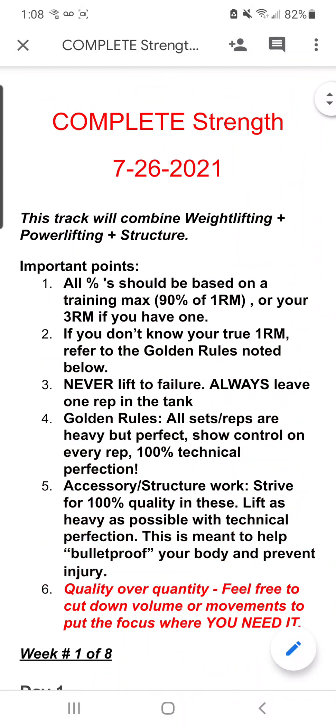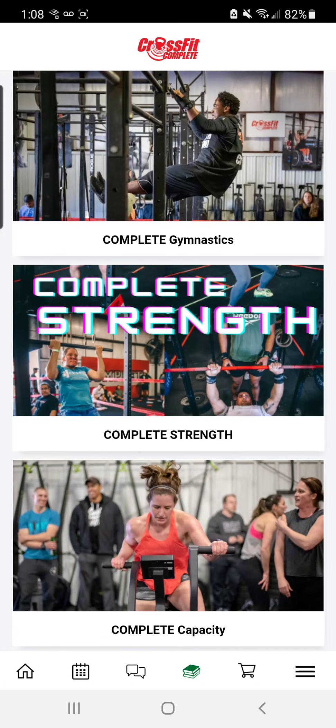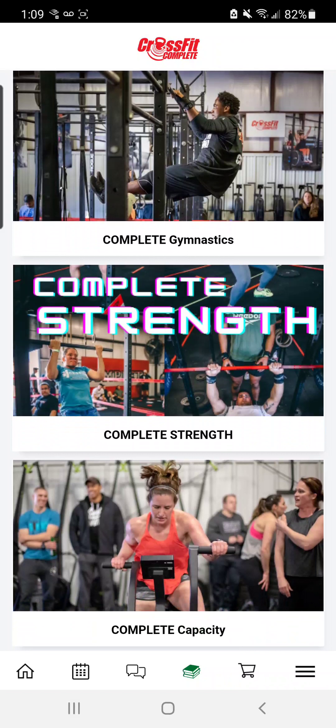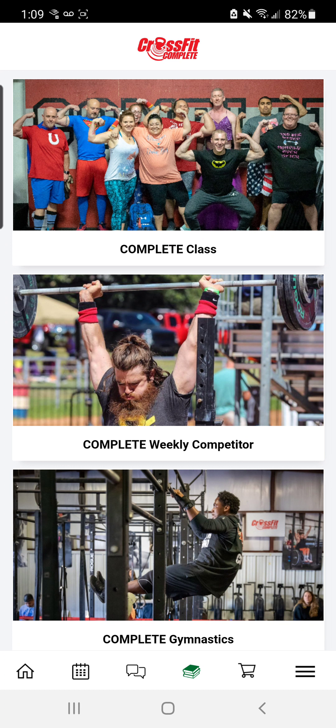The strength track is going to be available along with the other two tracks — gymnastics and capacity. Remember that with your class work, there's a designated extra for each day that will vary from day to day. But you can still follow the gymnastics, the strength, or the capacity each day in their entirety if you choose to do so. We're just designating one for each day in the competitor weekly document for ease of access, and we're hoping that it will increase participation, increase adherence, and get more people doing the extra together.